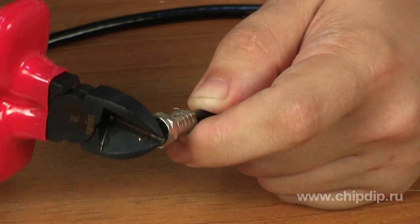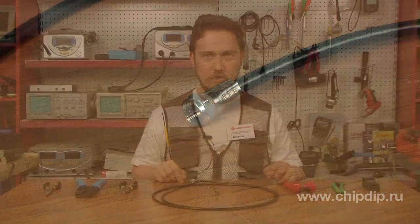That's it. The cable is ready to be connected to antenna splitters and television amplifiers, or can be used to splice a cable.